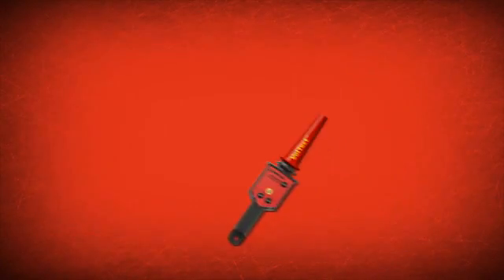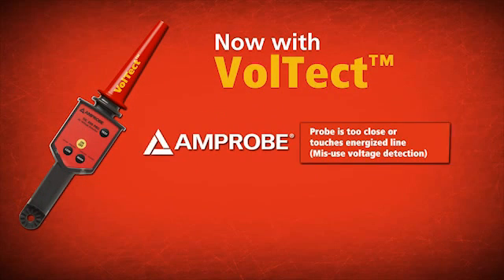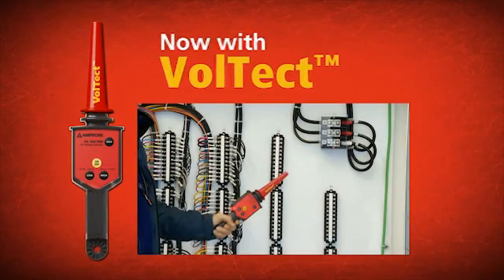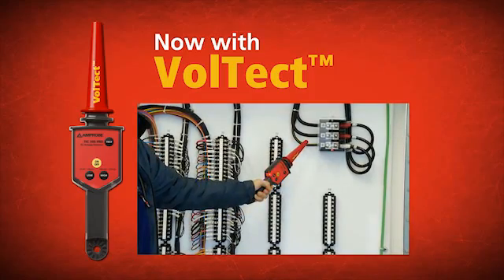A new third feature is Voltect. Voltect causes the TIC 300 Pro to blink and beep at an extremely rapid to steady rate when in close proximity or actual contact of an energized source. The TIC 300 Pro with Voltect is incredibly easy to use. Simply press the button and it will begin to blink and beep slowly. As voltage is detected, it will begin to blink and beep at a fast to steady rate.